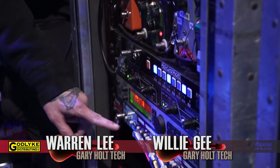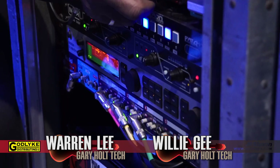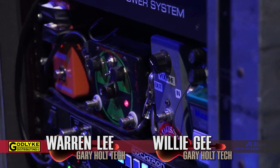The signal gets split through the JD-7 to feed each of the three heads, which are in the rack on the other side. We also have this volume attenuator that's used for the song Jihad — it's for the beginning part where he plays with his fingers.